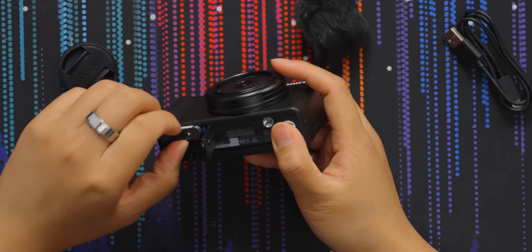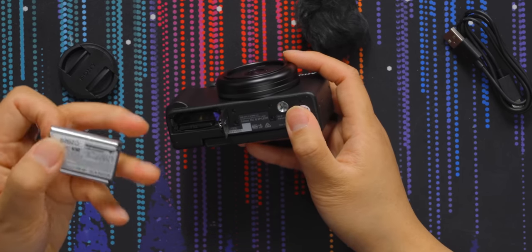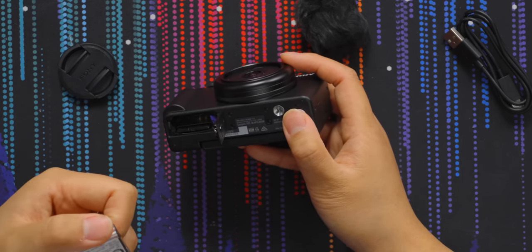When I open the battery door, we have the 1240 milliamp-hour NP-BX1 battery. Okay, let's turn it on. But first, a word from our sponsor, Grammarly.